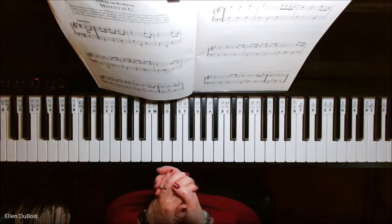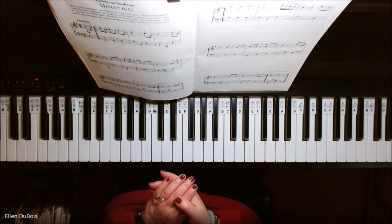And that's Minuet in G. I hope this helps and I will see you next time. Bye-bye.